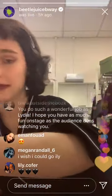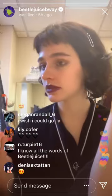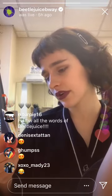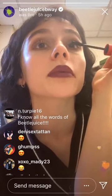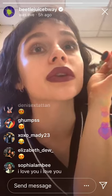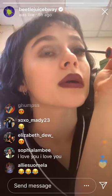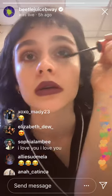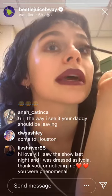Then I put my mascara on. This is Cover Girl Lash Blast Active — it's really great because it's super waterproof. It's the only waterproof one I've found. I'm going to cry and sweat in the show, so it's really good for that. I don't really sweat so much that my mascara would come off, so I'm never dripping, although I do get really hot in some of my costumes under the lights.